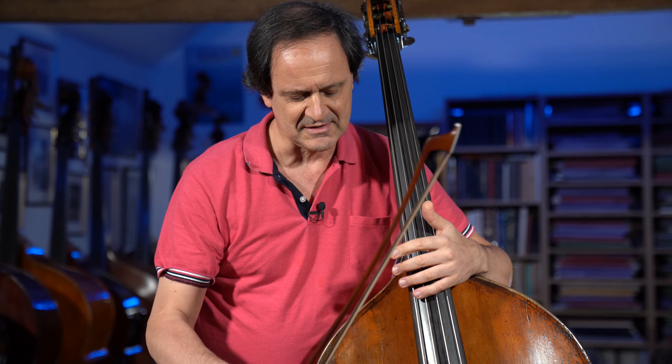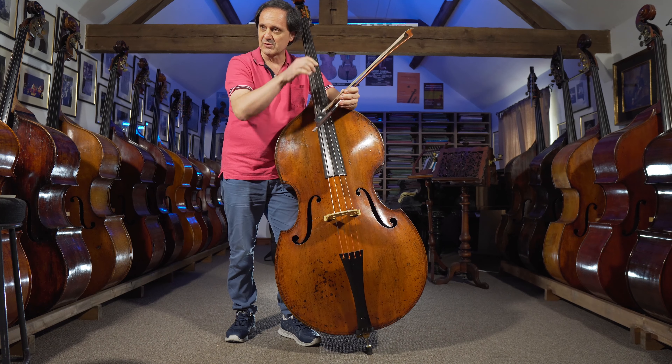This bass is set up very well. I think maybe the fingerboard could be a little bit more curved towards the low strings — just a tiny bit — to give a little more space to the third and fourth string.